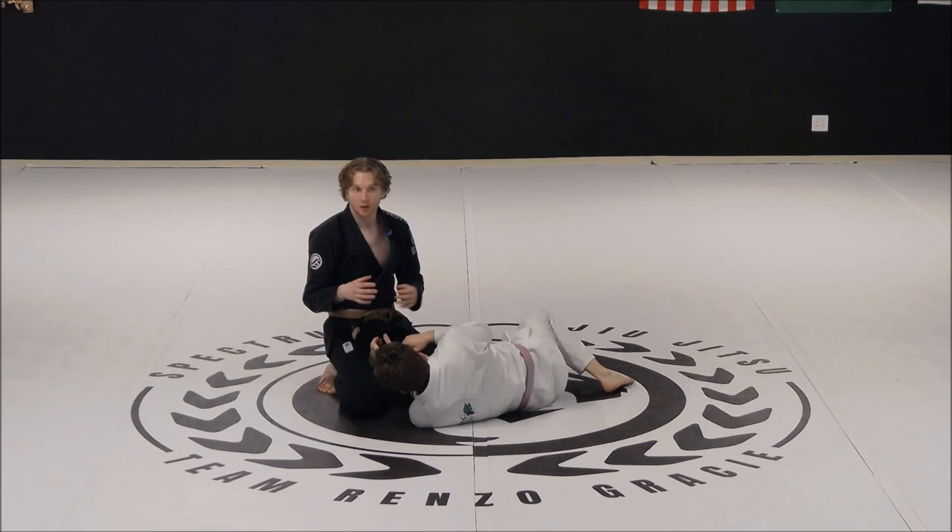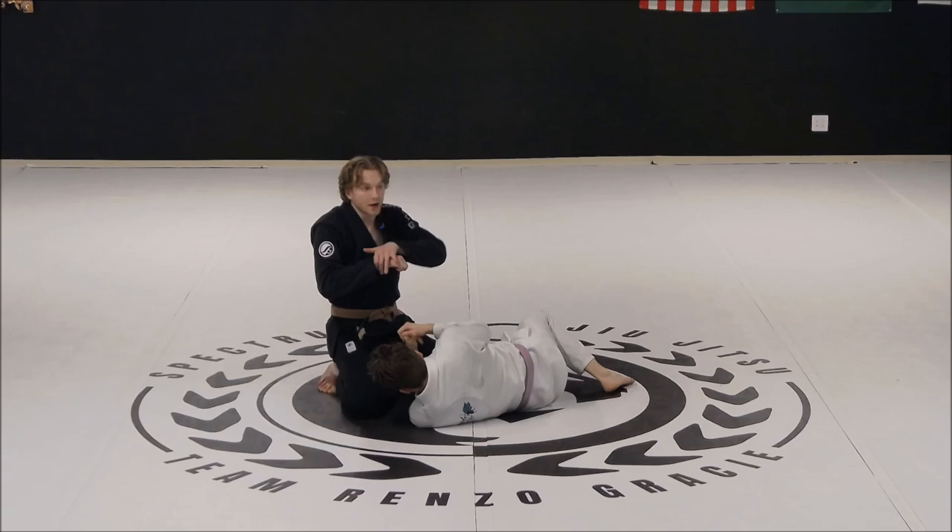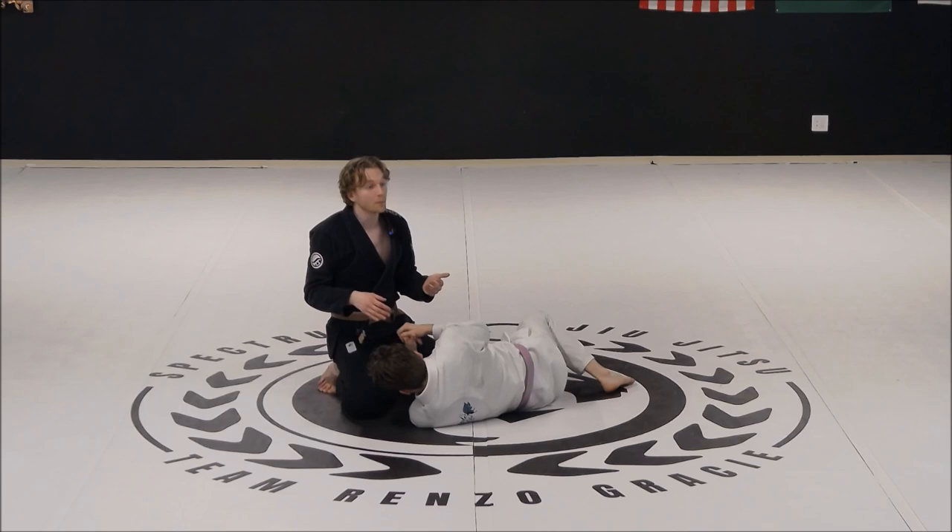Let's remind ourselves of our back control concept really quickly. Our primary concept for back control is that we're gonna look to create a chest-to-spine connection — my chest to his spine — and then some form of upper body control. Let's look at how we can utilize our top spin to prevent our opponent from getting back away from us and then allowing us to take their back.